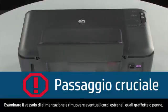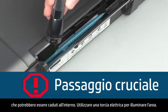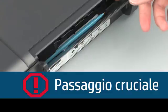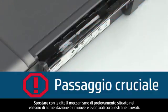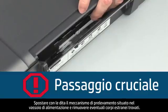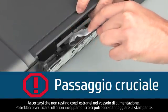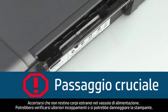Look inside the input tray and remove any foreign objects such as paper clips or pens that might have fallen inside. Use a flashlight to illuminate the area. Use your fingers to move the pick mechanism located inside the input tray and remove any foreign objects that are found. Ensure there are no foreign objects remaining inside the input tray, as this could result in further jams or damage the printer.